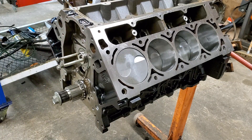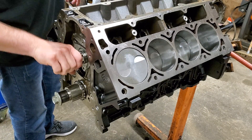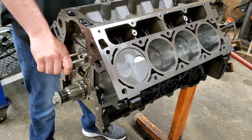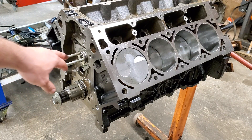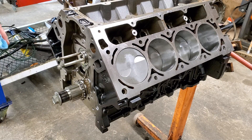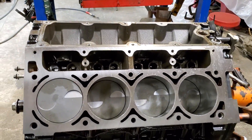Guys, this is the first cam I've ever installed in a motor. As you can see, all we've done is took some water pump bolts, put three of them in there that created a handle for me. We're getting close. I don't have the back cover on it yet, but that's okay. Next, we're fixing to install some lifters in this baby.